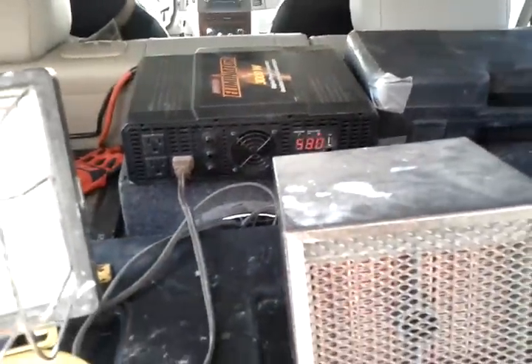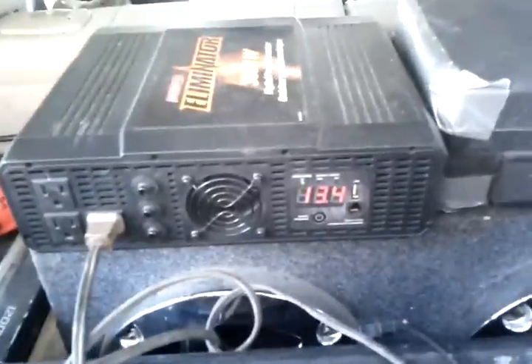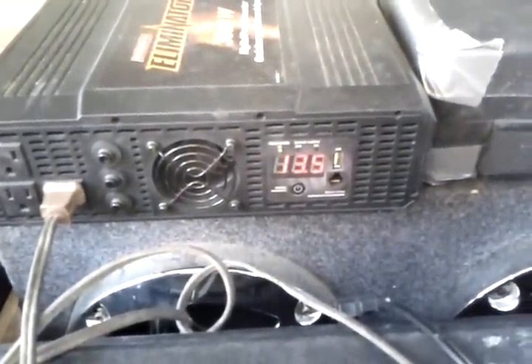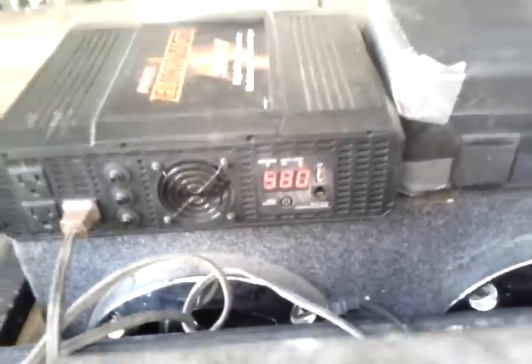I assume you'll hear the heater kick up a notch and start draining a little more power. Go ahead and plug the other heater in now.